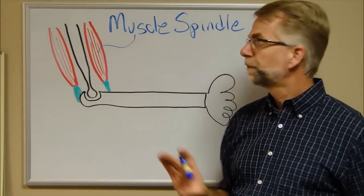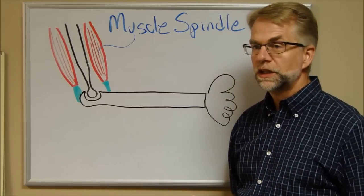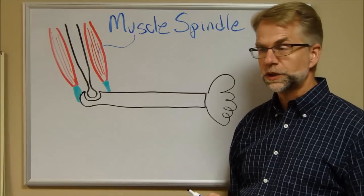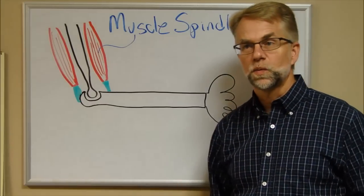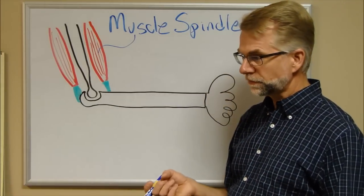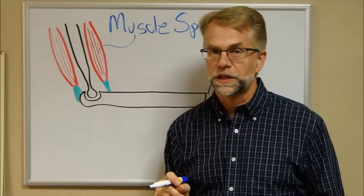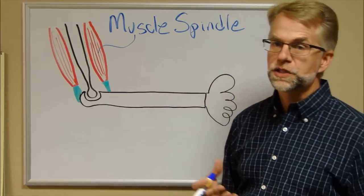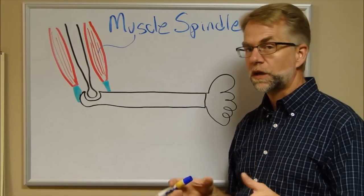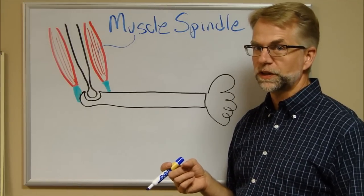Both the muscle spindle and the Golgi tendon organ probably have a multitude of functions, many of which we don't fully understand yet. They probably work together to mediate muscle tone, proprioception or joint position sense, and kinesthetic or motion sense. However, I'm going to focus on what's traditionally described as their protective functions, because it's the easiest way to remember what they do.